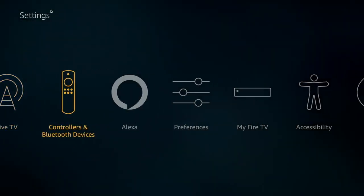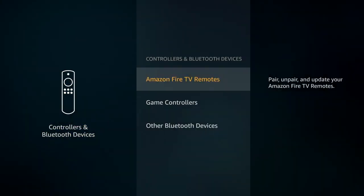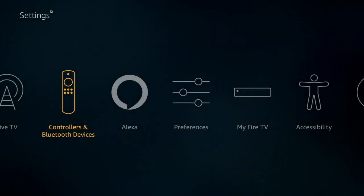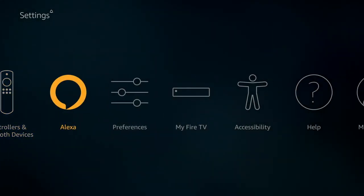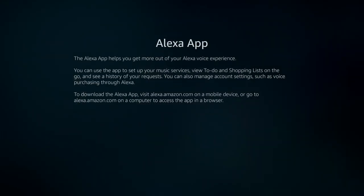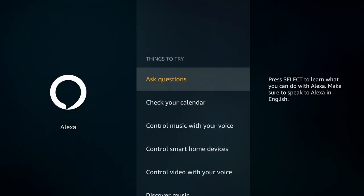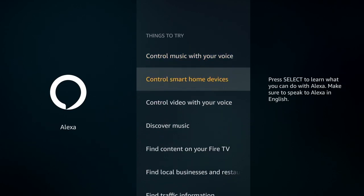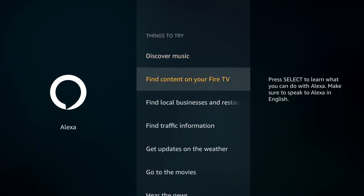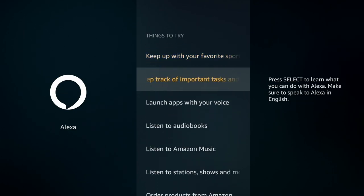If you have to add a video game controller, you're going to do that under controllers and Bluetooth devices. This is where you would add anything else — a keyboard or what have you. The Alexa section is just some information on Alexa and it also tells you some things that you can do with it. It has Alexa built in just like an Echo, so you can talk to it and get all kinds of information.